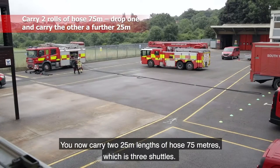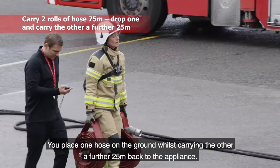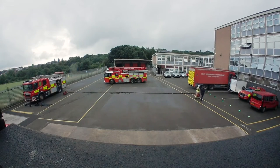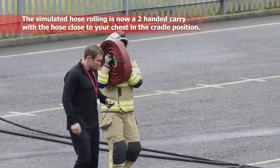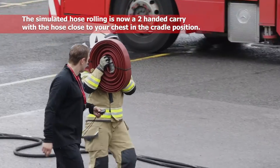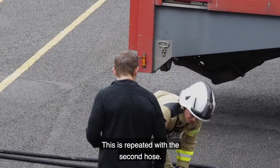You now carry two 25 metre lengths of hose 75 metres, which is three shuttles. You place one hose on the ground whilst carrying the other a further 25 metres back to the appliance. This is repeated with the second hose.